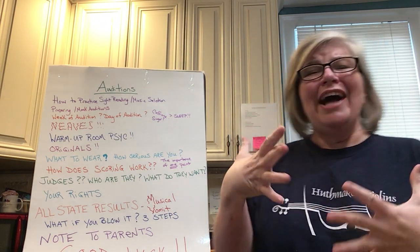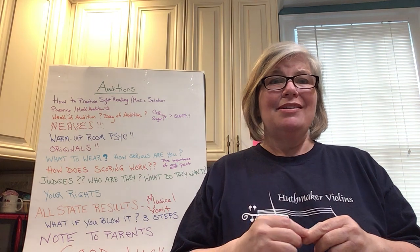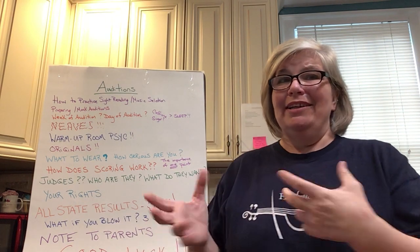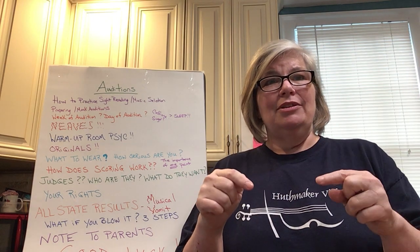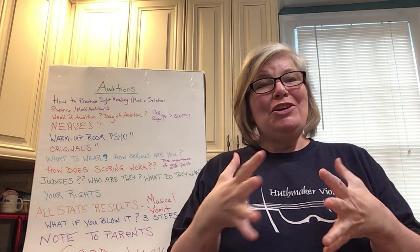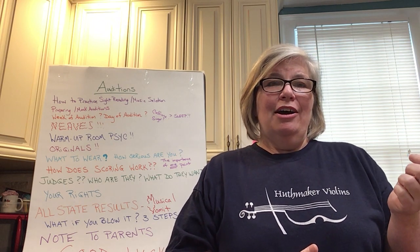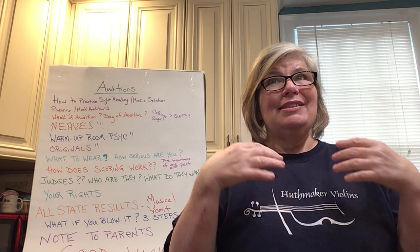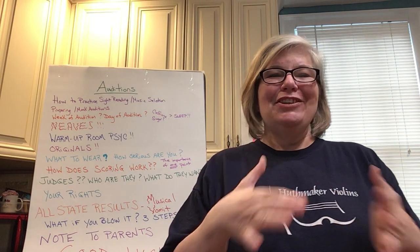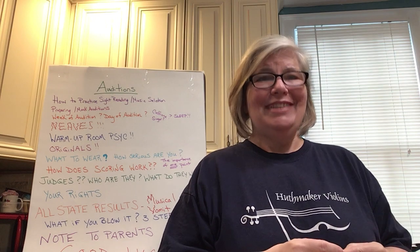I just finished doing a video about sight reading, and I want to mention that quickly because 99% of auditions will have a sight reading component. I'm not going to do a deep dive into sight reading in this video, but it can be found on the Huthmaker Violins YouTube channel. If you have not started studying sight reading and getting better at it, go back and check out that video. Preparing your sight reading skills is a very important part of taking an audition.